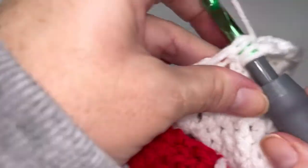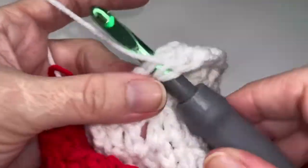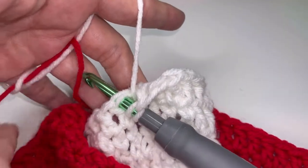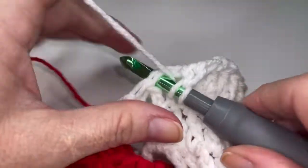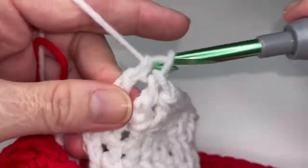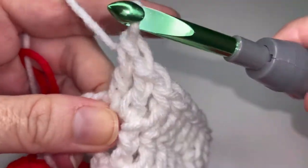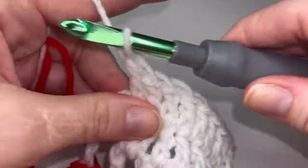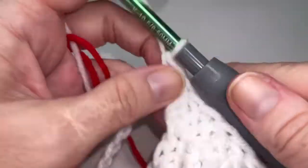five, six — my red got caught there — seven, eight, nine, and ten. Now we're going to place two double crochets in that chain space. So one, a total of twelve double crochets here, and two. And we're going to wrap up the repeat with our chain twelve.